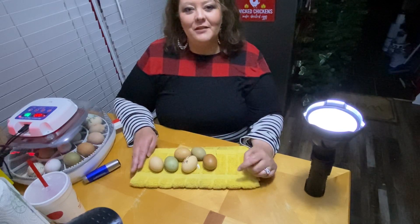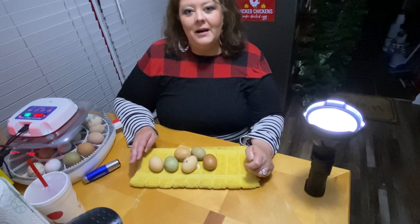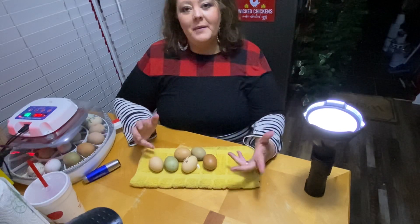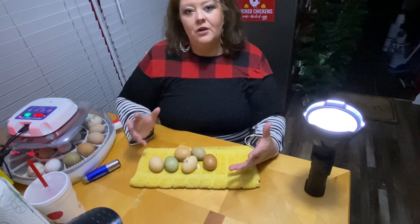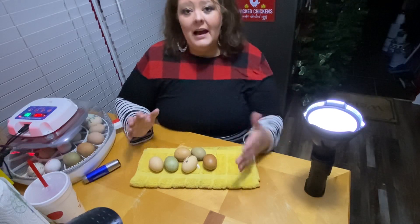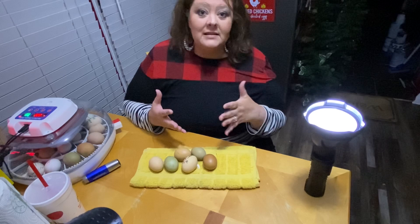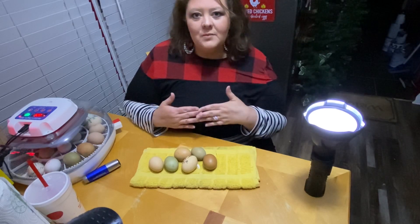Hey, it's Karen again from the Little Egg Hatchery. As I told you earlier in the video before today, I would bring you back tonight and we would go through the candling process after your eggs have been in your incubator for at least three days.